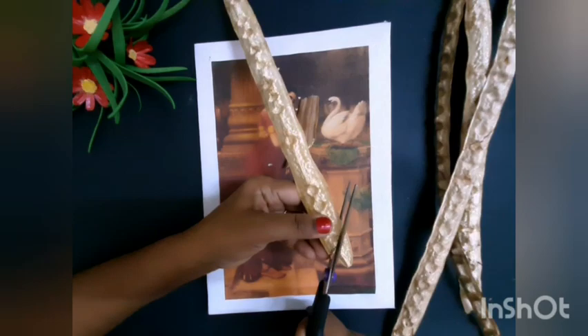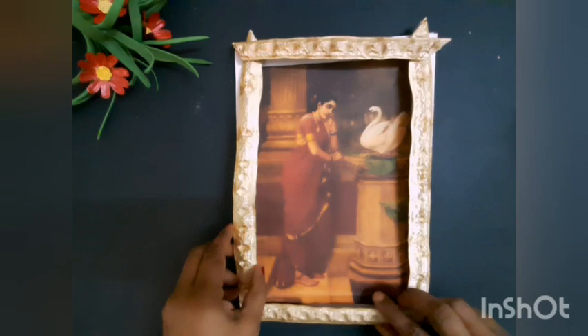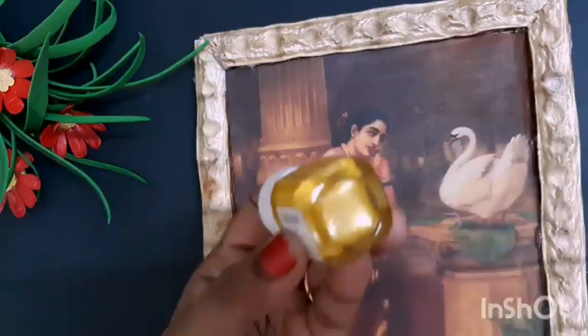We will cut the pieces of paper. Now we have glue — use a glue gun or Fevicol. This is the yellow color and golden color.